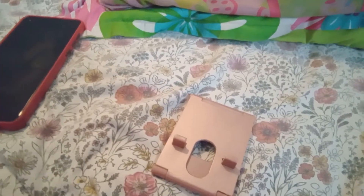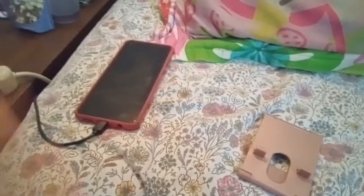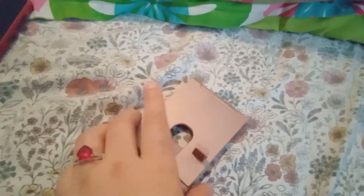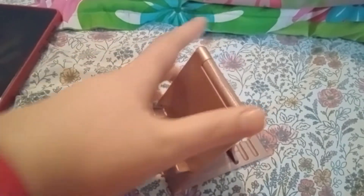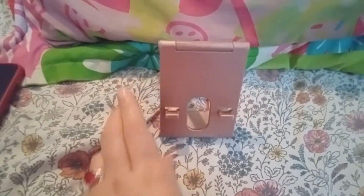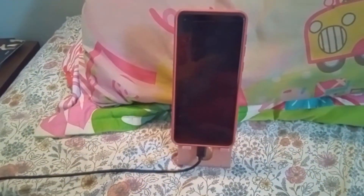I'm using my kid's tablet because I don't have any room on my phone to update apps or use the camera. So I'm going to teach you how to use the phone stand. You basically just open it like this and put it like that, and that's how you make your phone stand.